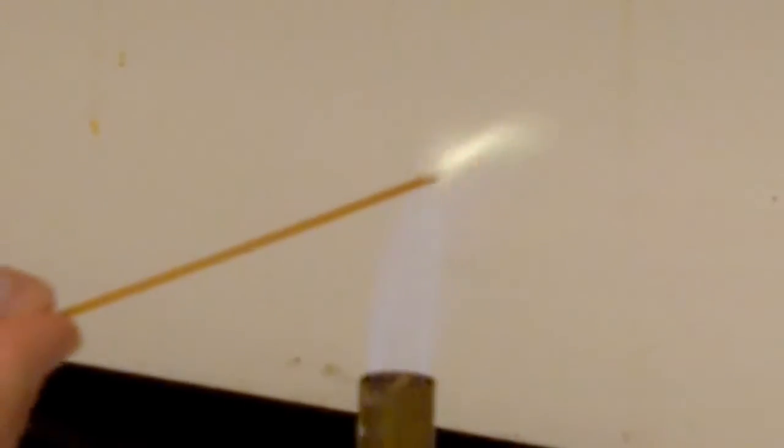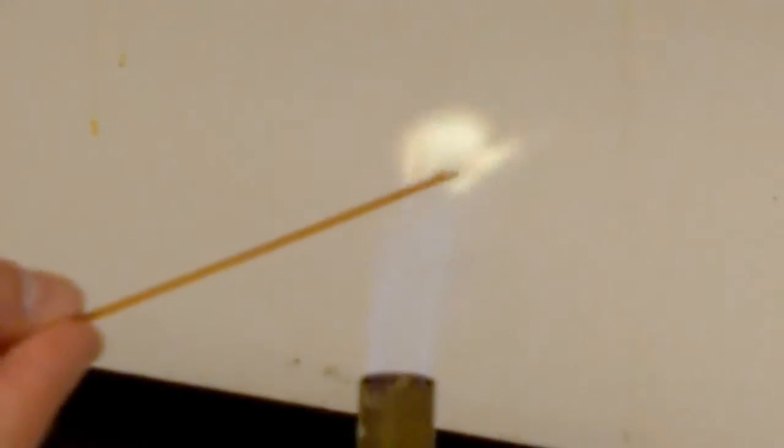Secondly, we will be trying barium chloride, which gives off a greenish yellow color as the barium ionizes.